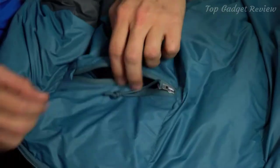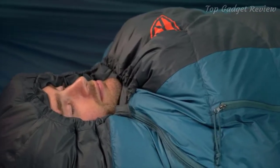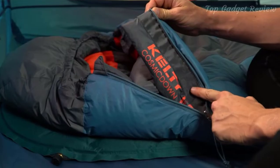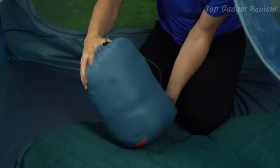It's equipped with a handy pocket so you can quickly find your headlamp or phone in the middle of the night. Keep the cold out and the heat in with the draft collar, comfort hood, and the anti-snag draft tube behind the dual-slider locking zipper. A stuff sack makes it easy to pack the Cosmic down when you're ready to load up and hit the trail. If you're looking for a fully-featured sleeping bag packed with comfort and value, the Cosmic by Kelty is exactly what you need for your next backpacking adventure.